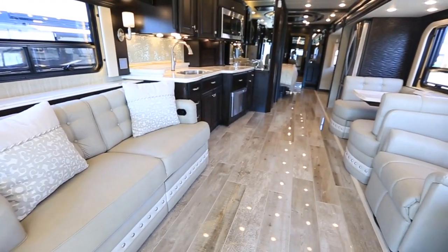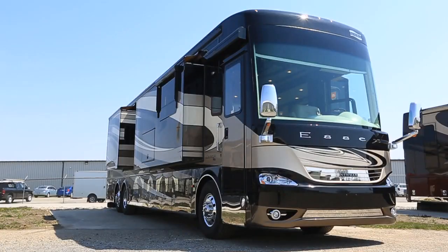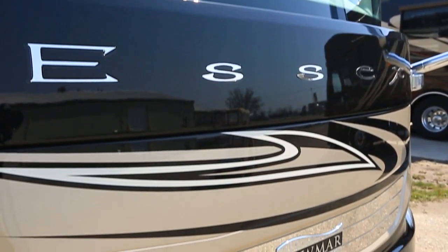Well, there's a couple of minutes inside the 2017 Essex. I hope you liked what you saw — we're really excited about it. If you have any questions or want to see it further, give us a call at 1-800-852-1731 or at NewmarCorp.com. Thank you very much.